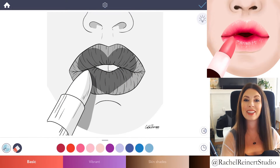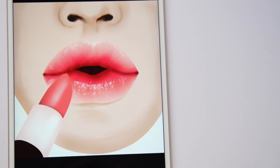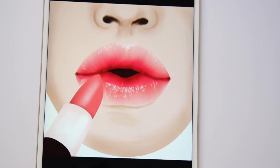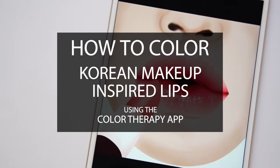Hi everyone, I'm Rachel. In this tutorial I'll teach you how to create glossy lips with Korean inspired makeup style using the Color Therapy app. This makeup style emphasizes a darker color on the inside of the lips that gradually fades to a lighter pink on the outside edges of the lips.